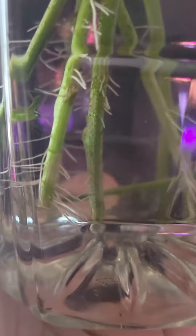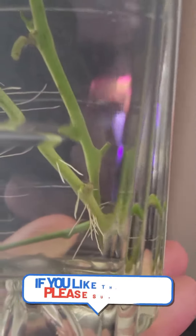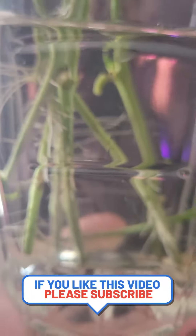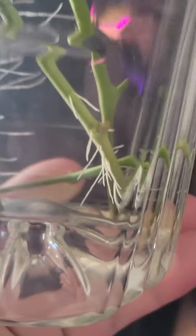A real update on the roots of the clones — pretty much all of them have roots now, almost all have roots now. So I'll just wait a little bit to think about what I'm going to do with these clones. Pretty fast — two weeks, I think almost two weeks, or something less than two weeks.